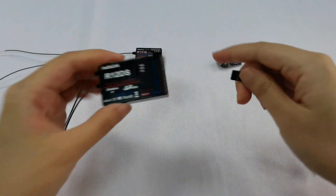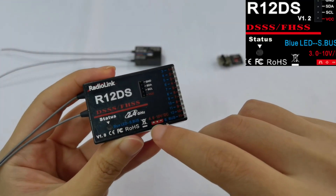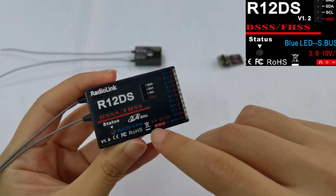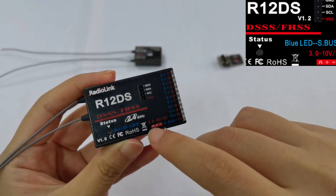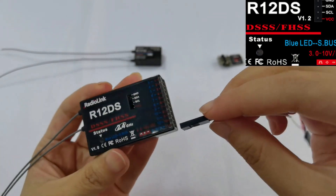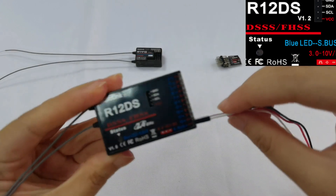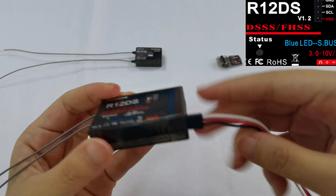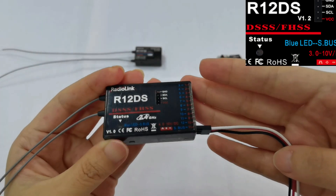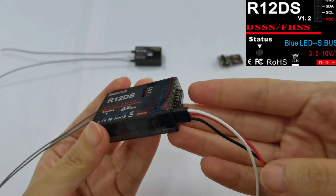And for the R12DS receiver, here is a sign which means that the signal line is at the top and the negative pole line is at the bottom. So here is the right connection for R12DS. All channels should connect in this way.